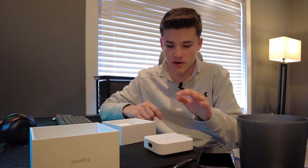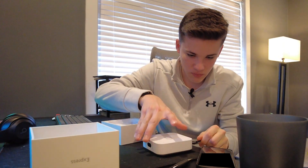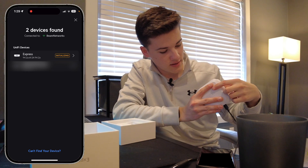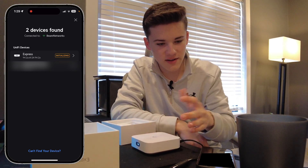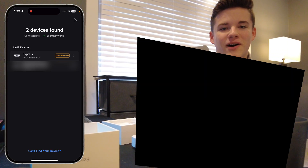In the box we also have an Ethernet patch cable as well as the USB-C power supply. So now we're going to fire up the UniFi Express and get it set up on UniFi's software. I'm going to plug in the USB-C cable and the screen will start to light up as the device boots. Already, I don't even know how that's possible, but it's already initializing on the UniFi mobile app.